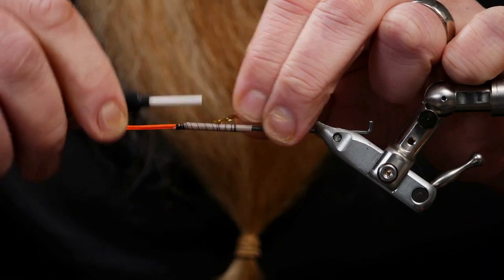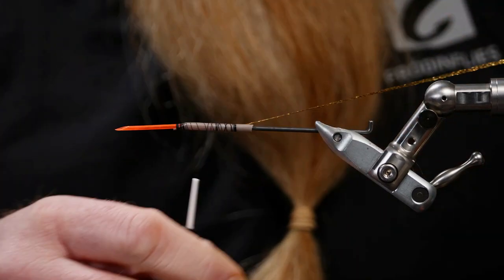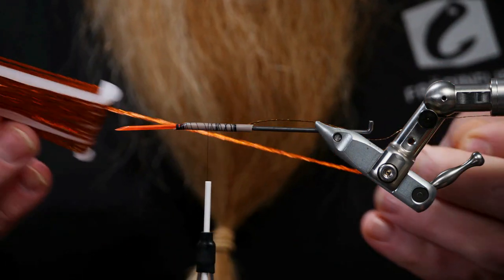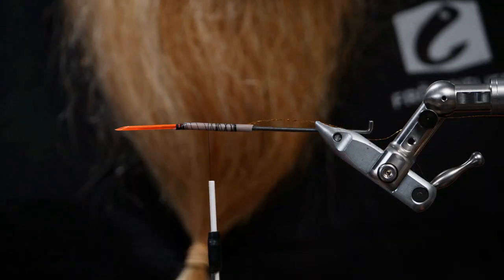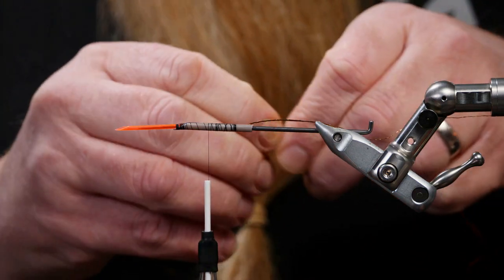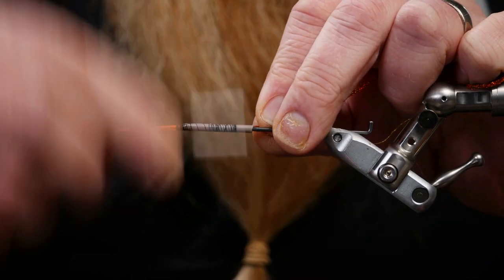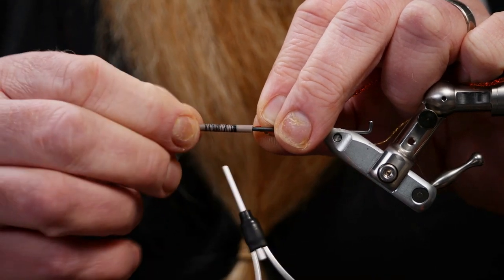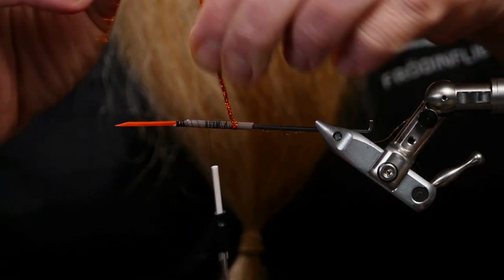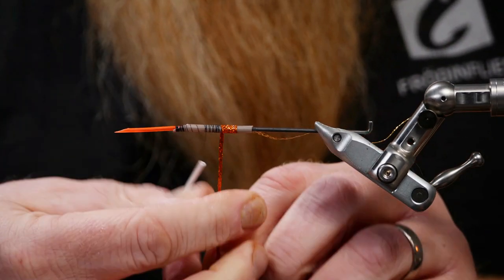Tie in the ribbing first on my side, and then my absolute favorite SSS braid - the hot orange in flames, fiery copper. That's why I use it in my coppery flies. Start winding it on, cover the thread you used to tie it in, and then just work your way forward as we always do.